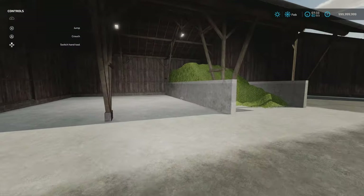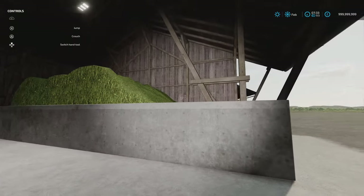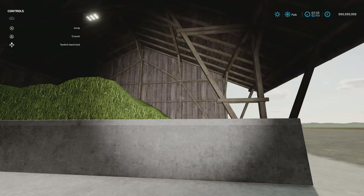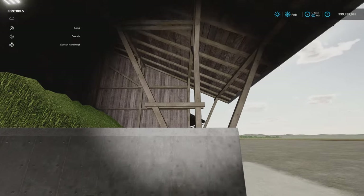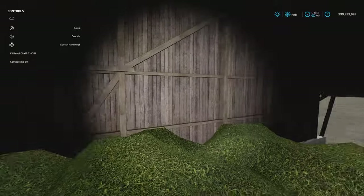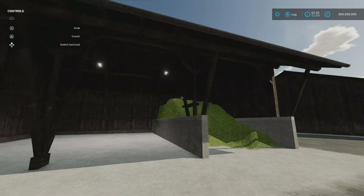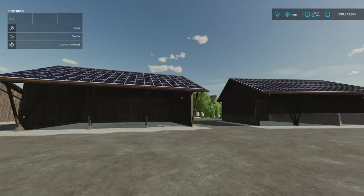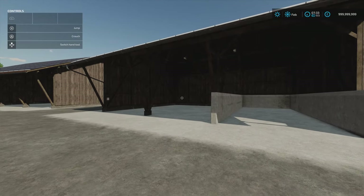Then we've got the same one but with a silage clamp. The silage clamp has about 214,000 to 215,000 litres in there — looking at it you might get 250,000 maybe. The only downside is because the roof goes this way, if you've got a trailer that tips up it doesn't like it too much, though you've got enough room to get a tractor up there for compacting. Then you've got the ones with solar panels on the roof — same shed but earning you extra money, with a silage clamp option if you wish.